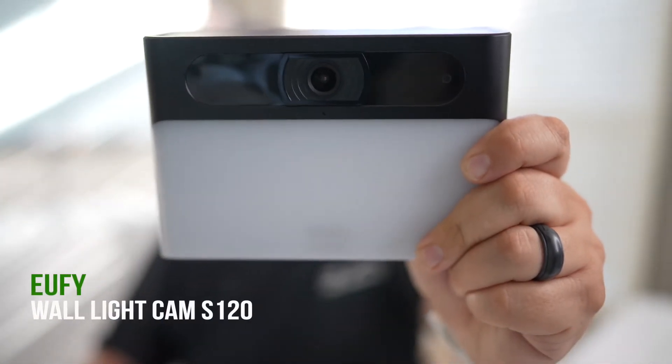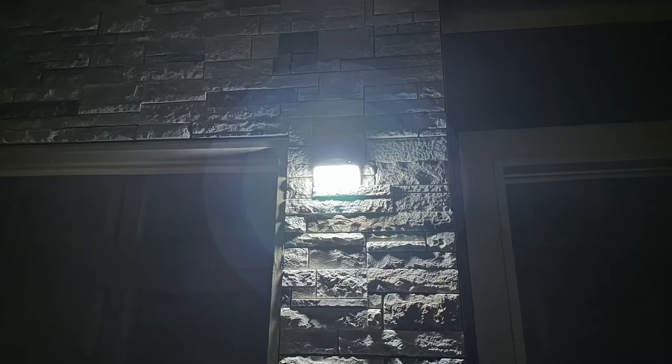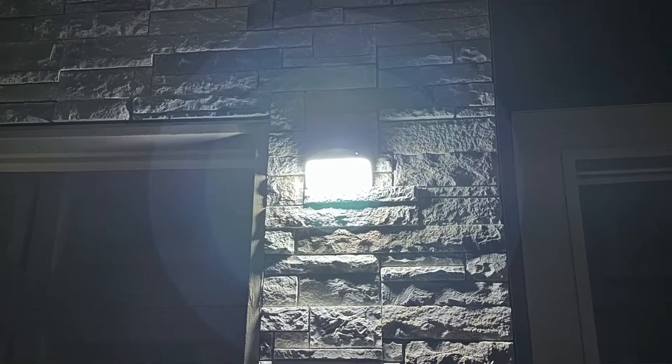This is the S120 Wallight Cam from Eufy Security. Not only does it have a security camera built in, it also has a security light, as you can see here, and it does not require power to operate.